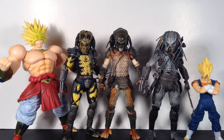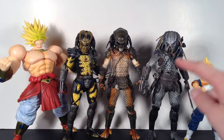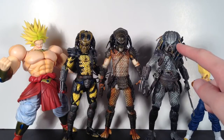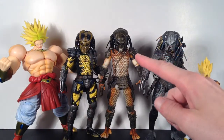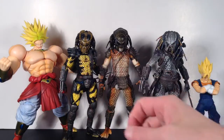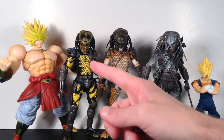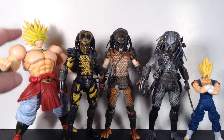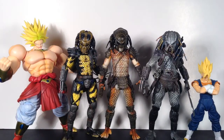Moving on to comparisons — Stalker Predator stands a little over 8 inches tall, so he is a little taller than other Predator figures. Here he is next to the S.H. Figuarts Vegito figure, who stands a little over 6 inches tall to the top of his Super Saiyan hair. Compared to his tribe leader, the Elder Predator Version 2, who stands a little under 8 inches tall, Stalker is slightly taller. Compared to Wasp Predator — the classic Predator body mold — who stands 7 and three-quarter inches, Stalker is taller. And next to the S.H. Figuarts Broccoli figure who stands a little over 9 inches to the top of his Super Saiyan hair.